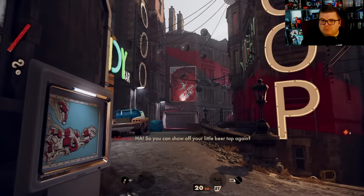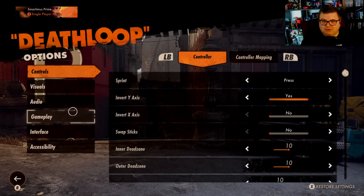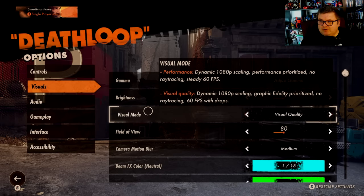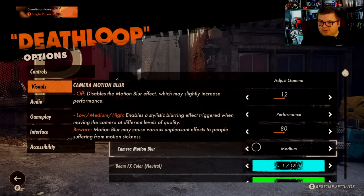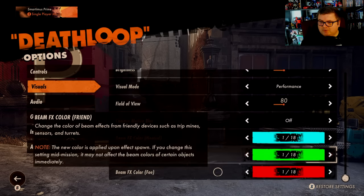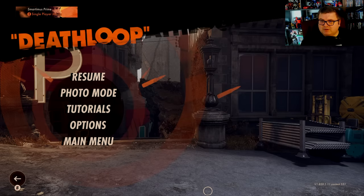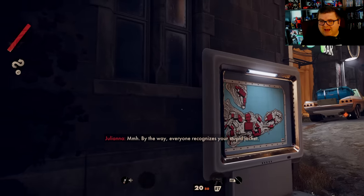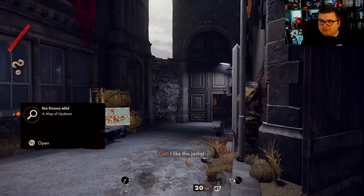Now let's go to Options and Visuals. I'm switching to Performance mode. Camera motion blur off. Apply settings. So this is performance mode — this is sharp. You can say what you want, but this is some sharp graphics.